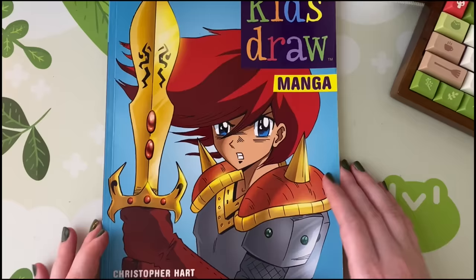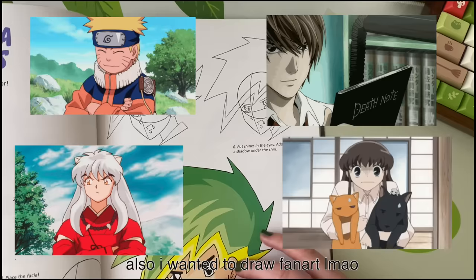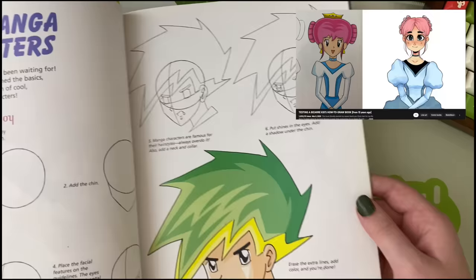Hey everybody, it's Lavender Town. Those of you who have been on my channel for a long time know that this How to Draw book by Christopher Hart — this kids draw manga book — was the start of my drawing career. I got it on a camping trip and drew from it compulsively, and it slowly got me interested in drawing in general. It's one of those step-by-step 'start with a circle' kind of drawing books, and I've drawn stuff from it in the past for a video just out of nostalgia.